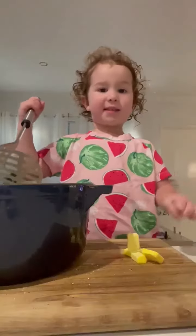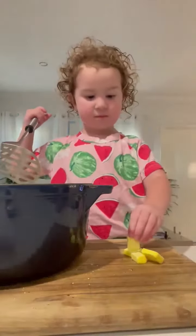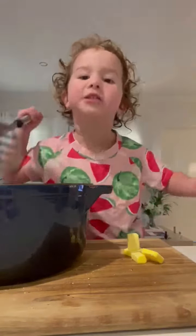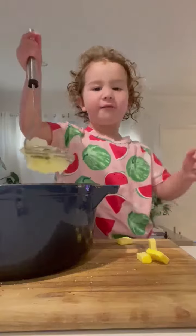Now it's cooked. We have the mash. Mash, mash, mash. I love mashing.